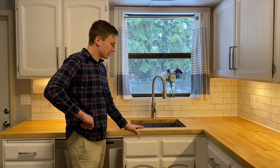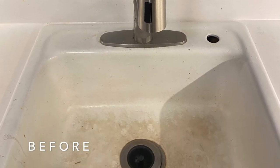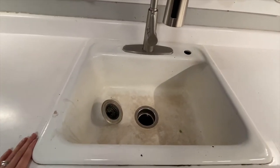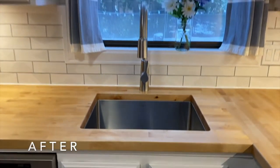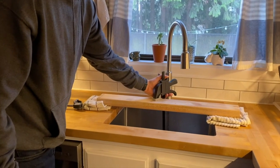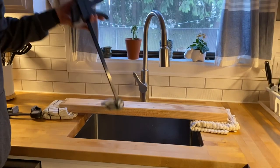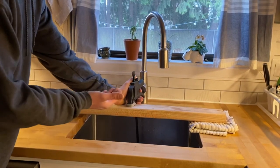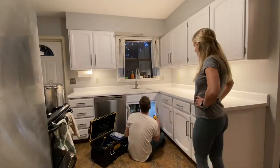Once the countertops were in, we had the challenge of getting the undermount sink in. The best way I've found is to put the sink in — ideally with someone helping you — put a bead of silicone sealant on the top, push it up against, and then I took two towels, a 2x4 on top of those towels, and a long clamp hooked under the sink and onto the 2x4. I was able to clamp it into place where I wanted it, then go under and install the clips that hold it in place. It's really tough if you don't have anything to hold it because it's heavy and it needs to be perfect when you put those screws in.